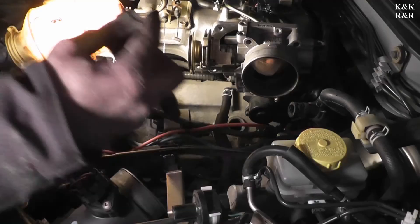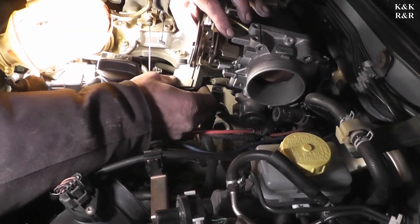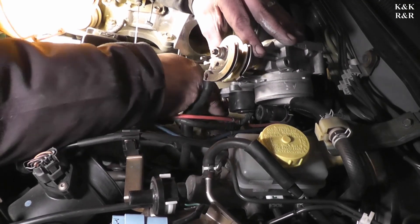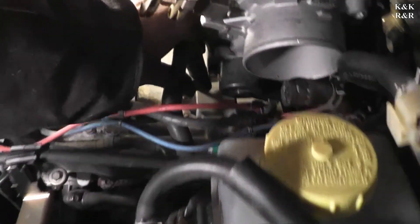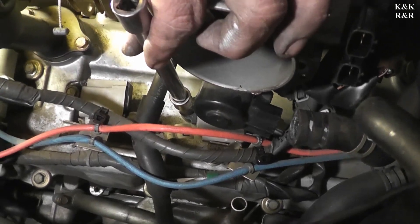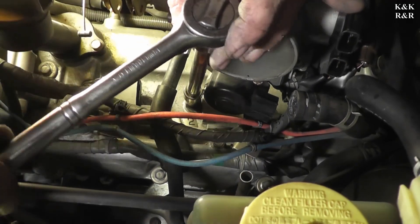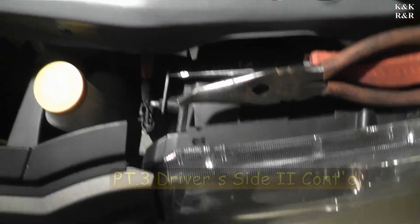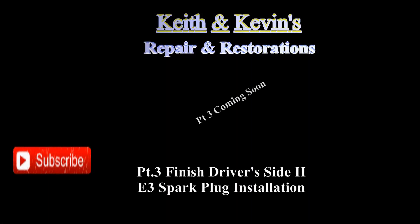Let's reinstall our coil pack — let's snake this past this mess again. I'm going to come in on the back side of it. Now, if we can spin it, we'll be good. Let's put our bolt in. I'm going to hold on to the throttle body and torque this, about 10 to 12 pounds. Now we're going to reinstall our throttle body because it's not in our way to get to our back one. Stay tuned for part three as we finish the E3 spark plug service and do the first test drive after the E3 spark plug installation.